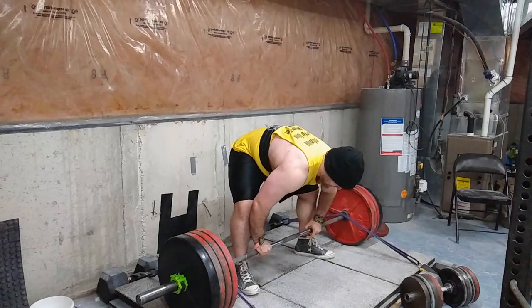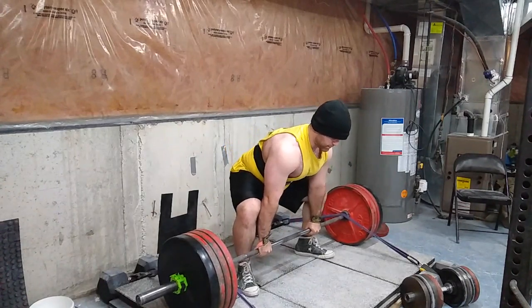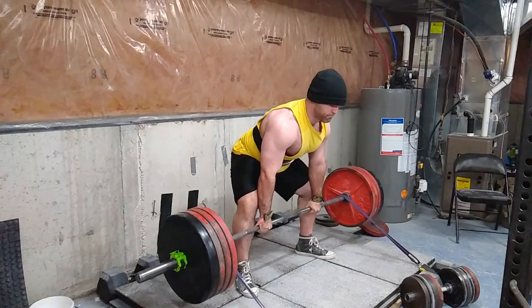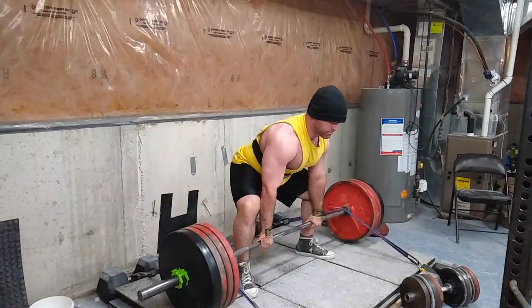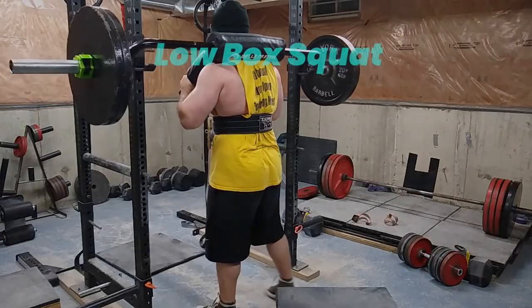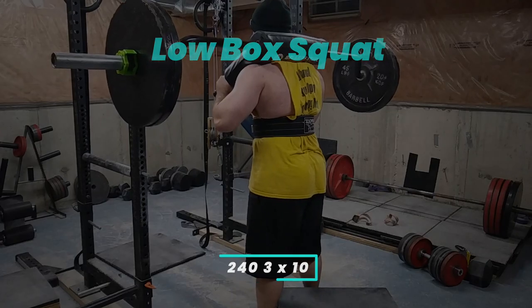So I went to 405 plus roughly 75 pounds of band — probably more actually, I didn't measure them. This was great; my form looks crisp, everything is good, worked up to a nice triple. My sleep was actually horrible the night before, went to bed too late, but I'm pleased with this — super solid lift. Sometimes not going to a complete max can help you in the long run.